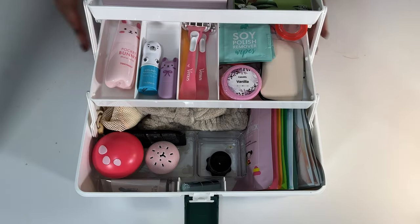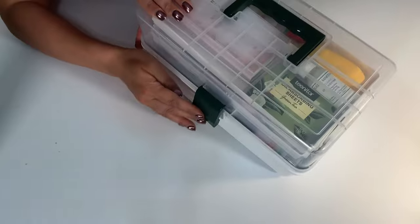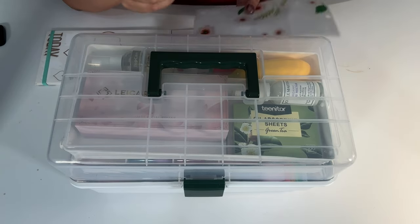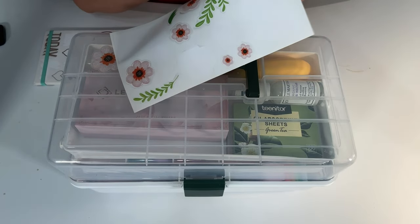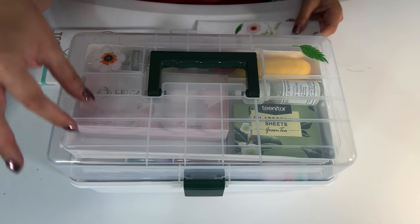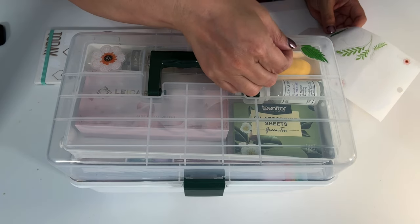Everything looks so nice — everything has its own home. When you're done with your pampering session, you close it back up, lock it into place, carry it, and put it back in your bathroom, ready for the next pampering session. I asked my daughter if she wanted me to decorate the box and she said yes. She picked stickers from my sticker stash. You can also put stickers from the college the student is attending, use your Cricut, or get letter stickers to spell out their name.